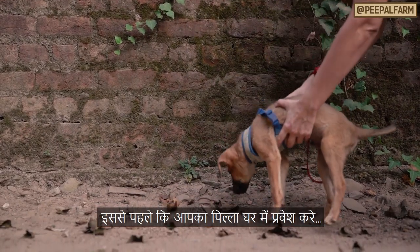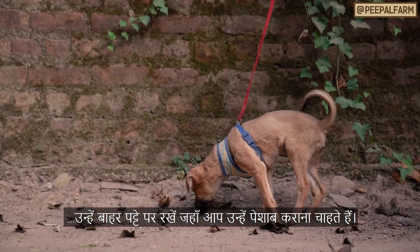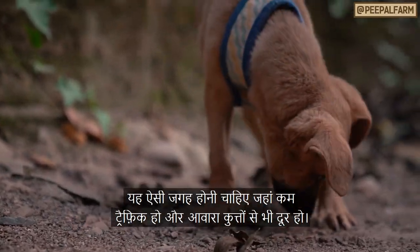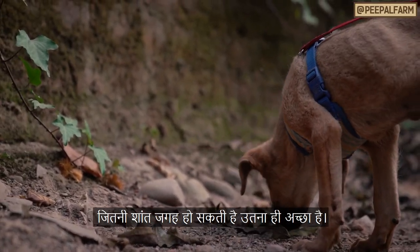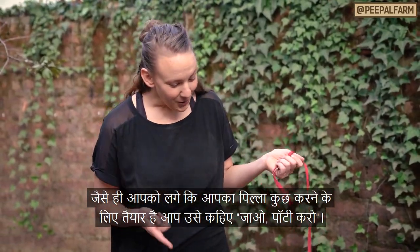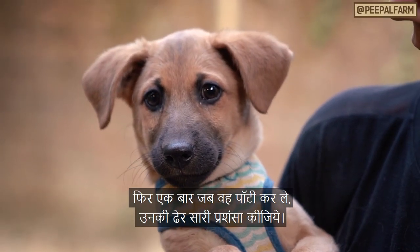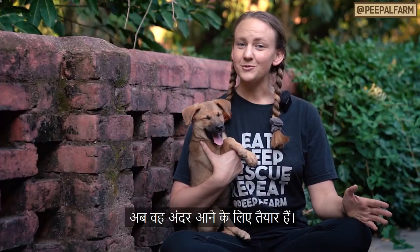Before your pup ever enters the house, set them down on leash outside where you want them to pee. This should be an area with little traffic and no exposure to stray dogs — the quieter and calmer this spot is, the better. As soon as your puppy starts to relieve themselves there, say 'go potty.' Then, once they finish, reward them with praise and affection. Now they're ready to come inside.